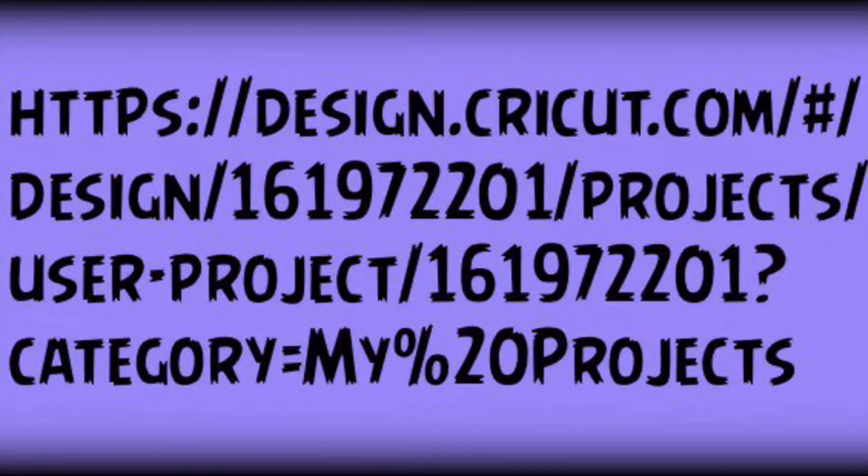This is the Cricut design number if you want to get it that way, but it's a lot easier to get it off my blog or from the Cricut Lovers Friendship Group. Both of those are at the end of the video.